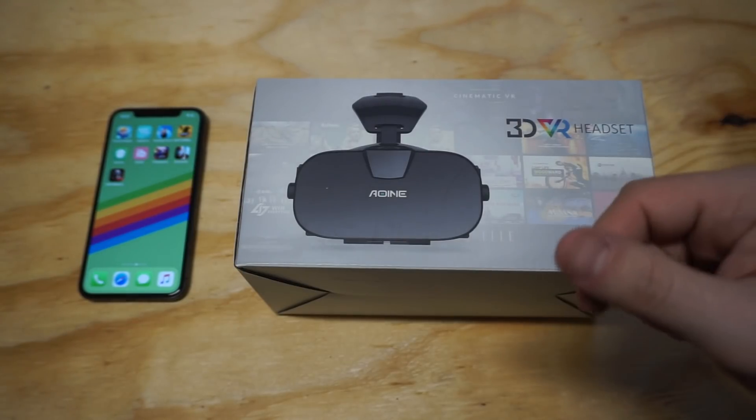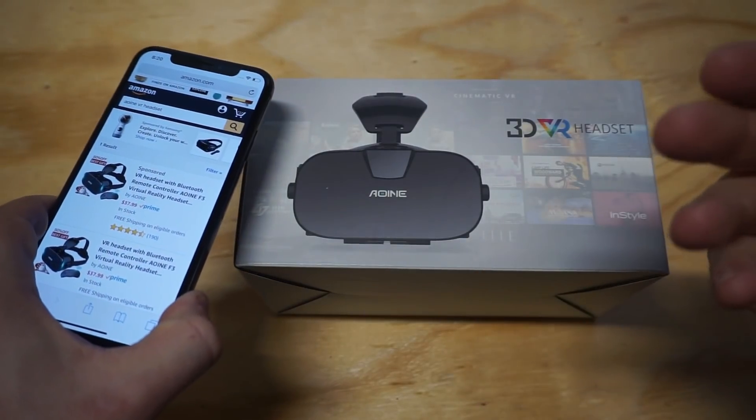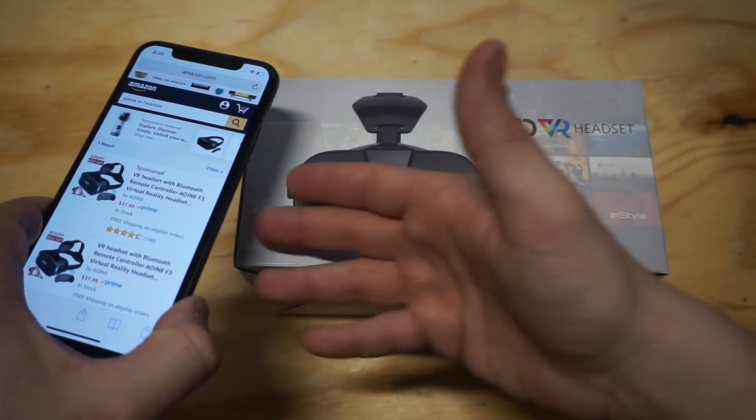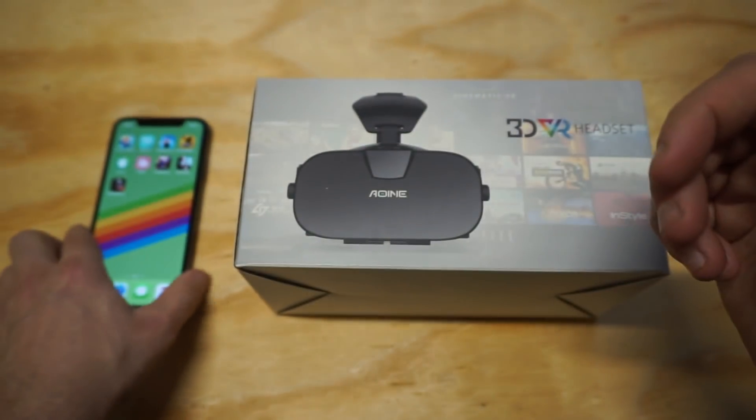I'll have a link in the description for it if you want to check it out on Amazon. I want to pull up the listing, but basically it's got a pretty good price point — it sells around $38 with the controller. It's got 190 reviews on it and it looks like it's kind of becoming a bestseller.